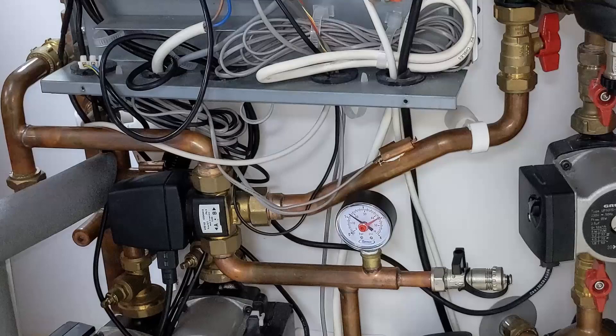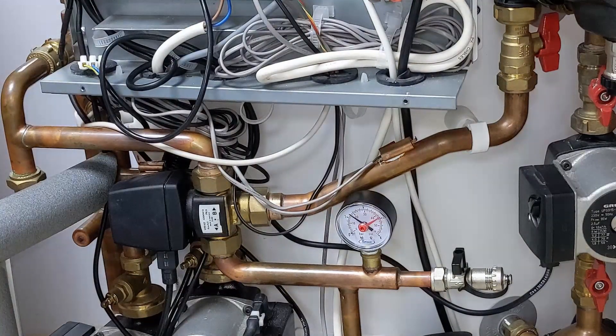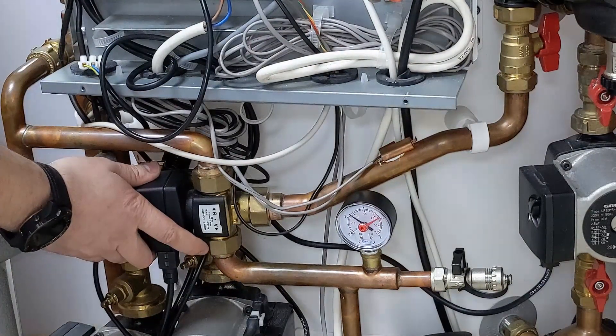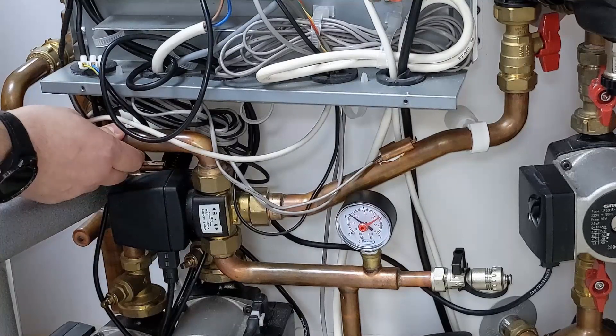Now I'm going to flip that over — stop it doing hot water, just doing heating via the controller — and I can feel that valve move over, immediately feeling that temperature difference.